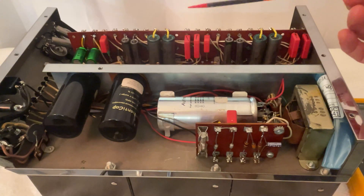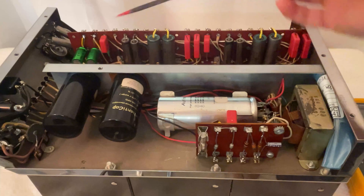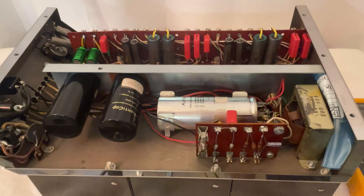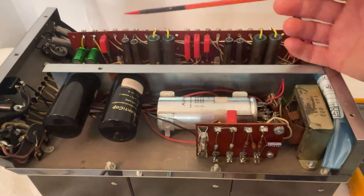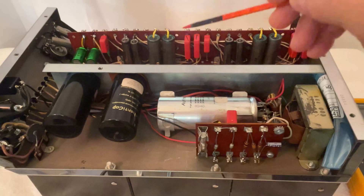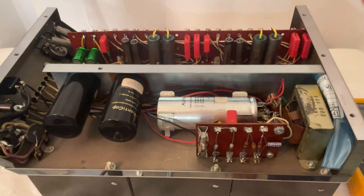Some shops are not going to be inclined to replace every capacitor in the unit because they will lose you as a customer. They probably don't want the amplifier to last you for the rest of your life. Because they don't want to run out of customers. Some of them just want to replace whatever has completely failed and leave the rest in so that you come back next year.